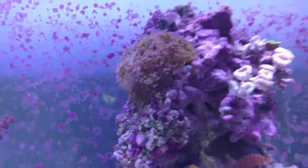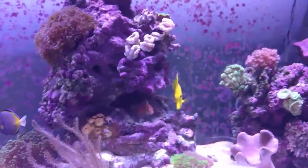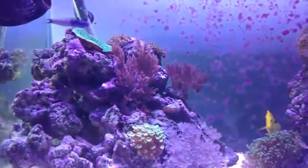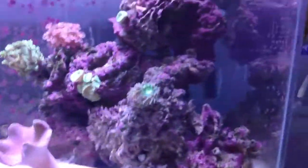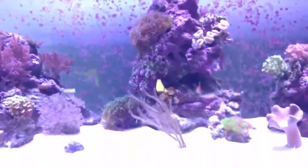Hope you guys enjoy this small update and the new corals inside the tank. I'm going to keep getting as many corals as I can, and hopefully within two to three years this tank will be grown out with corals all over the place. Thank you for watching and enjoy your weekend.